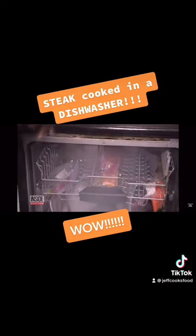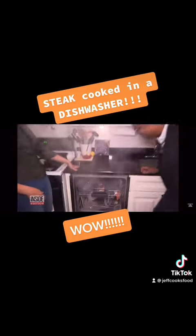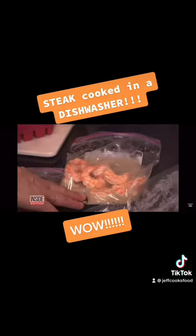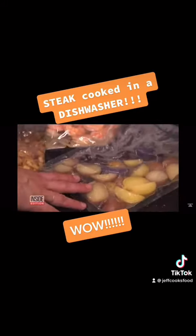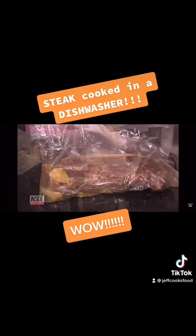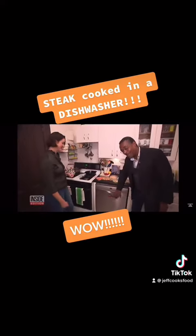You can actually cook your entire meal in the dishwasher — we have carrots, apple compote, poached shrimp, potatoes, asparagus, and a steak. Amazing. And it was all cooked in the dishwasher.